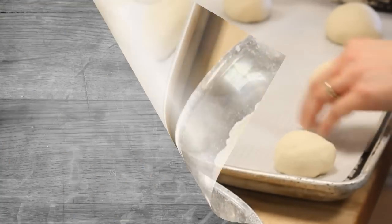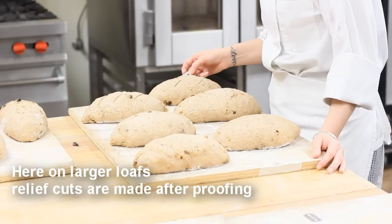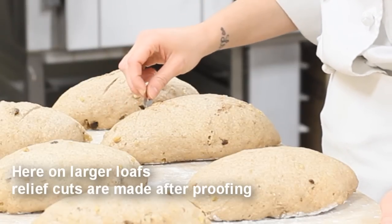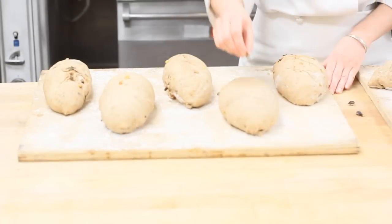The dough will then go into a proof box. The proof box should be about 80 degrees Fahrenheit and 90 percent humidity, until the rolls double in size. Here, a student is making relief cuts on previously proofed bread. Relief cuts are important to prevent the bread from irregularly breaking during baking, allowing for a consistent product.